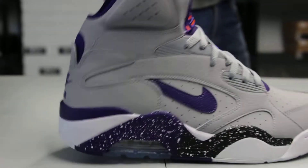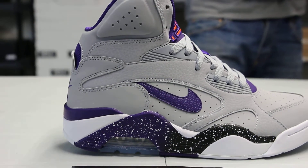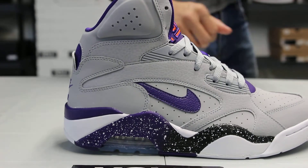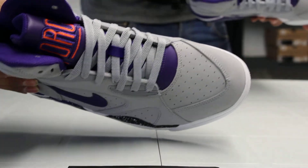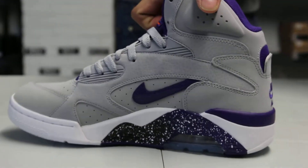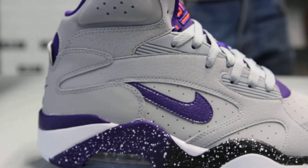You can see on the heel that see-through 180 bag. The whole upper of the shoe is made out of a nubuck material in a wolf gray colorway, from the mud guard to the perforated toe box to the perforated side panels on the inside and outside of the shoe, all the way to the heel and around the ankle as well.